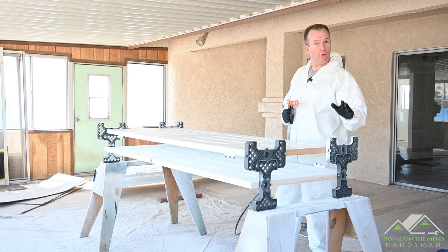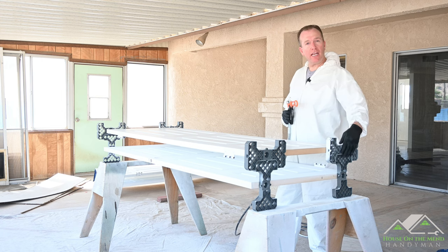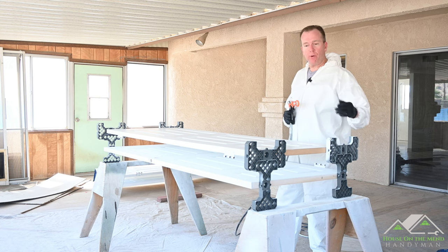Now, full disclosure, I am not paid nor sponsored by Saker. They did reach out to me and sent me 12 of these racks — that's enough for three doors — for me to review. So let's unbox them and see what's inside.